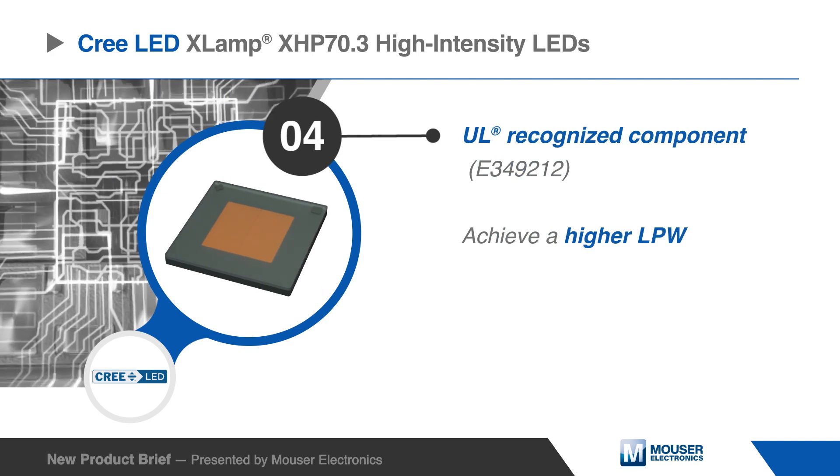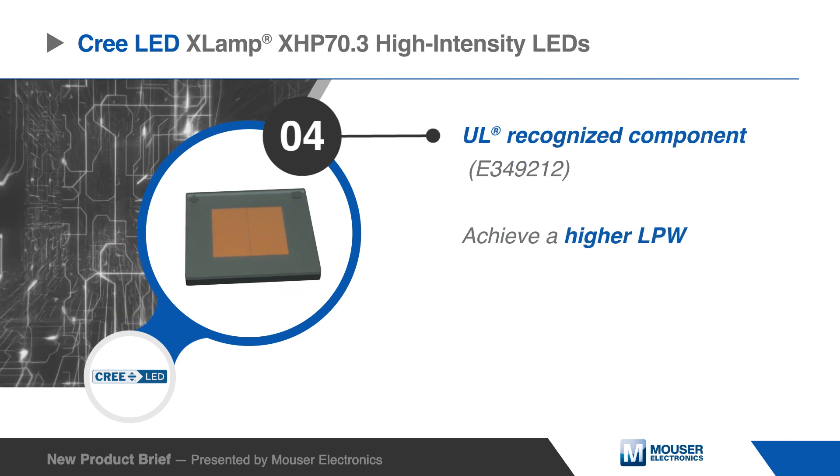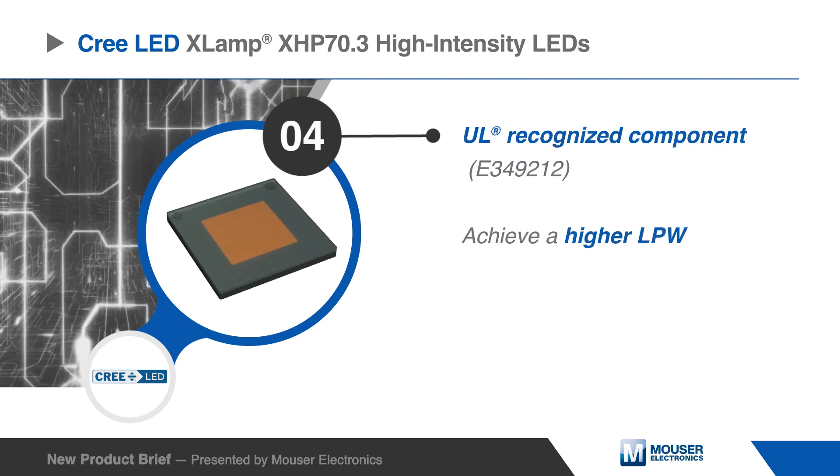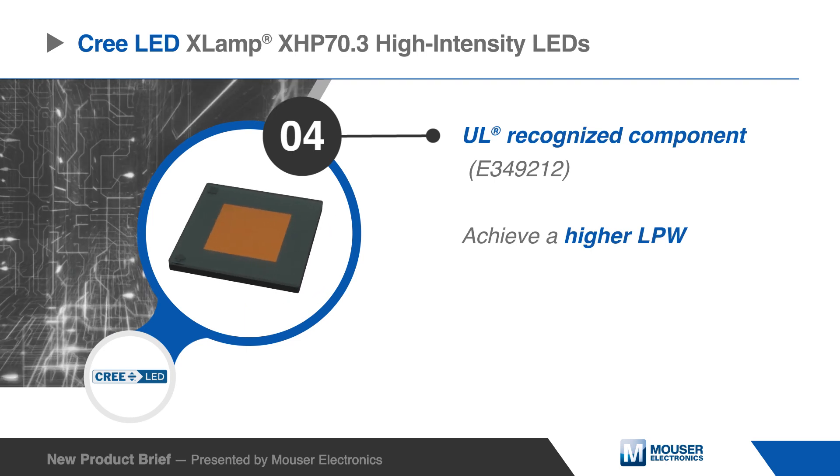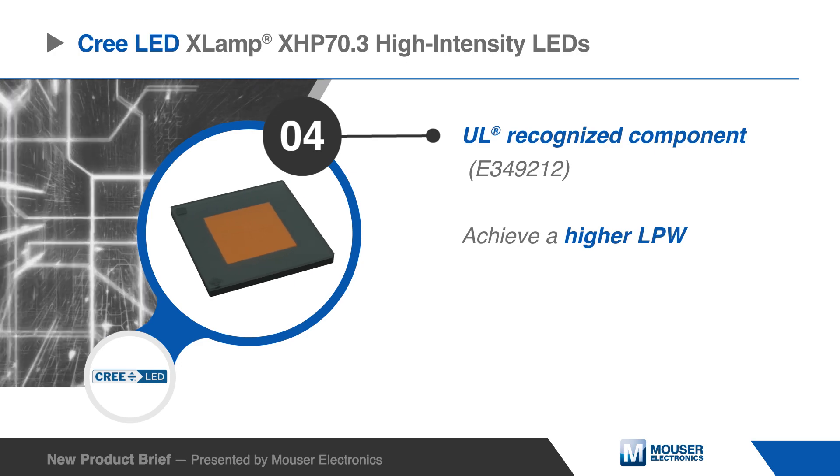These UL-recognized LEDs provide an easy drop-in upgrade to achieve higher system lumens per watt for lighting manufacturers with existing XHP 70 designs, eliminating redesign costs.